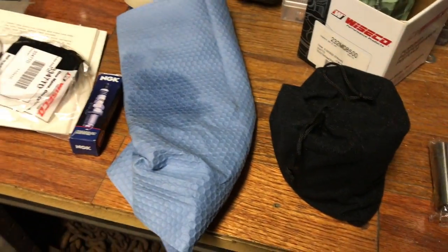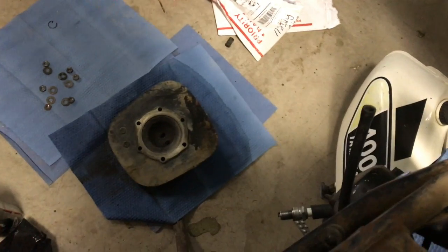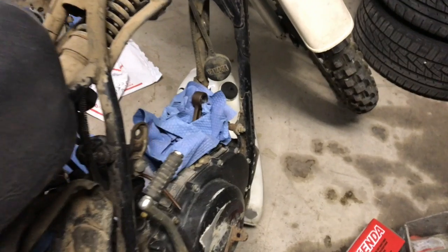Finally, piston reinstall day. Going to have all this set up and about to throw the piston back on there. Going to get the piston on, get the ring set up, and then toss the cylinder back on. Everything is getting cleaned up and we'll go back on, torque down, and go from there. That's the next step — just want to get this top end back together.